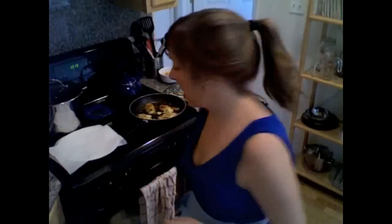Okay, so here's the thing — I'm going to take the rest of them, put them into a bowl, add more flour, and form them into patties again.